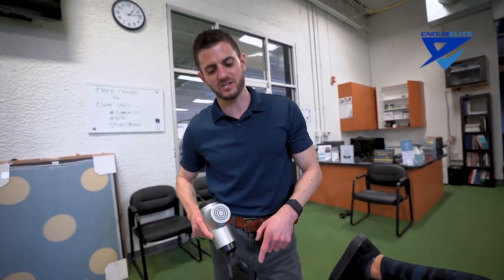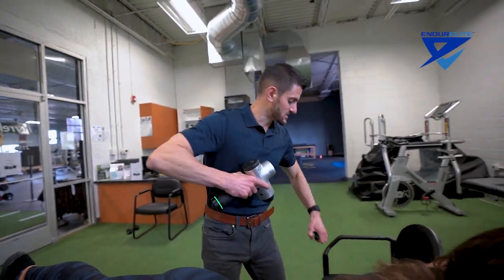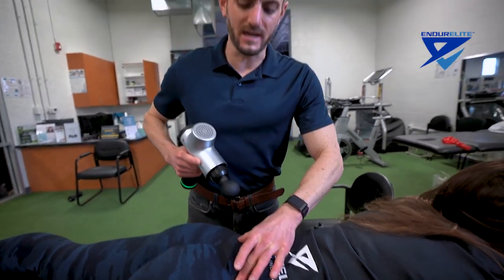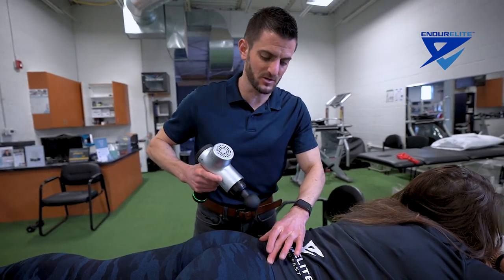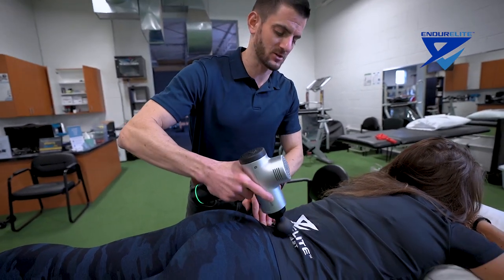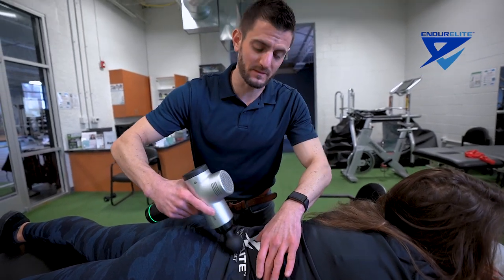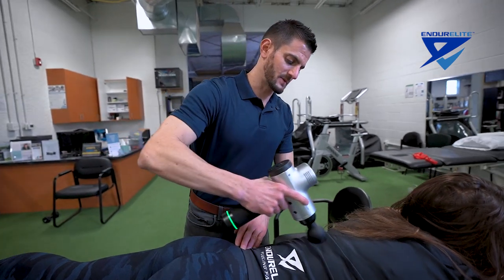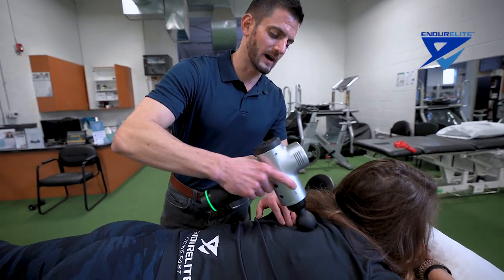You can also use this on the bottom of the foot, working into the plantar fascia as well as the heel. Moving up to the low back, I'll switch back to the round piece. The tailbone is here, so we want to stay off the bony prominences — the PSIS on both sides — and work along the paraspinals all the way up, staying away from the ribs as that'll be uncomfortable. Work through the thoracolumbar fascia and up into the paraspinals and mid-back area where there's a lot of tension.